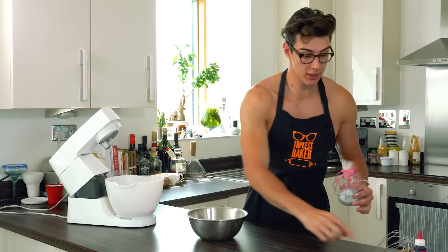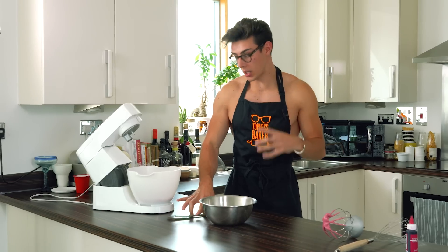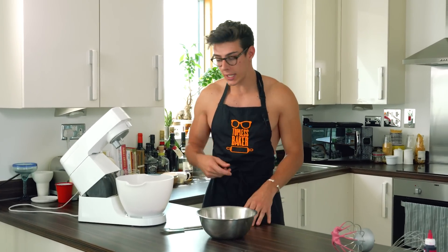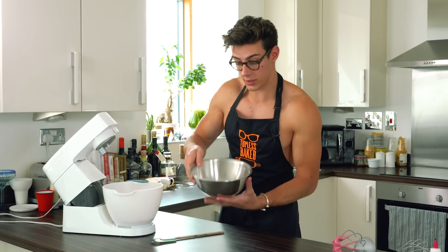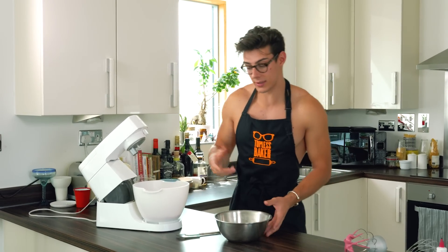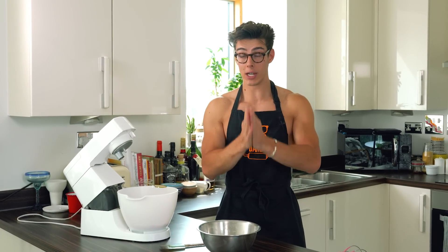This is where the French macaron method is slightly harder than the Italian, because a French meringue is quite a weak meringue — it collapses and loses its air quite quickly. When you're doing the macaronage process — combining these ingredients with the egg whites — you're beating the air out of it until you have a smooth ribbon-like consistency. But it will lose air very very quickly, so don't beat it like crazy, take it really slowly.